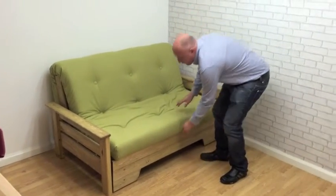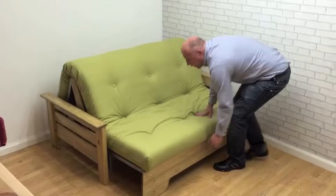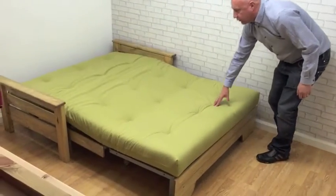A simple to use sofa bed opening from the front — simply lift and let the wheels underneath do the rest.